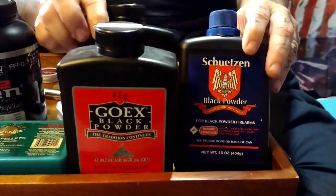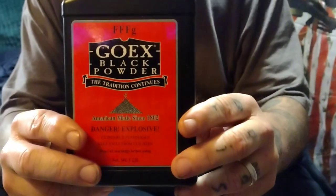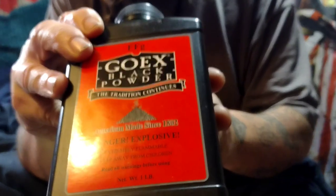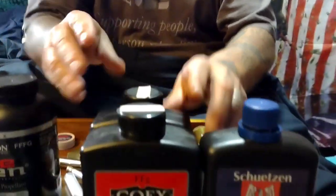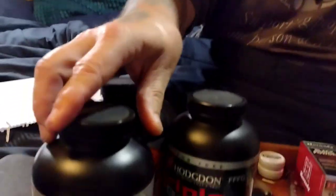First, you're going to need black powder. You can get real black powder, which comes in several different brands. It comes in 3F and 2F. The difference is 2F would be for 50 caliber and above for rifles — it's a little more coarse, burns a little slower. For under 50 caliber, for pistols and revolvers, you'll want 3F black powder.